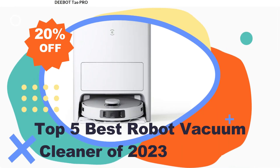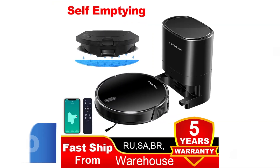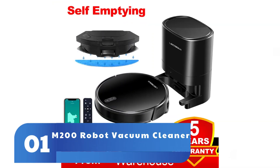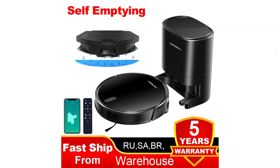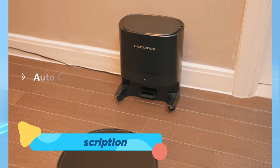Welcome to my channel. In this video I will show you the global version, the original brand new top-selling robot vacuum cleaner products on Amazon and AliExpress, with discount price. Check the discount price and buy from the description link below.